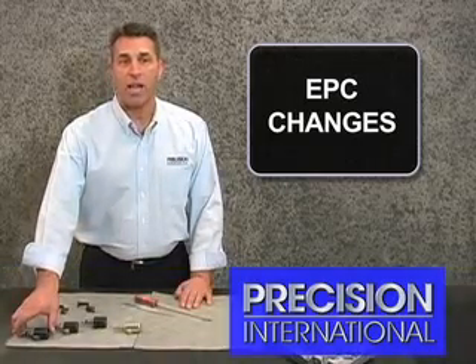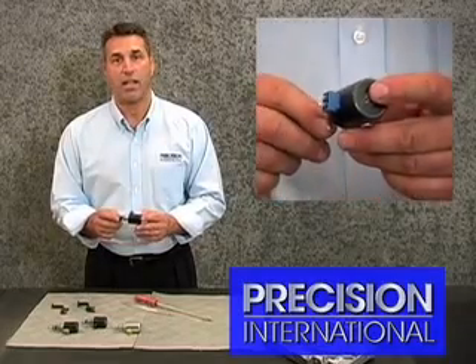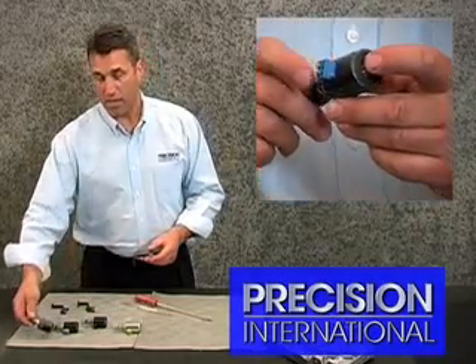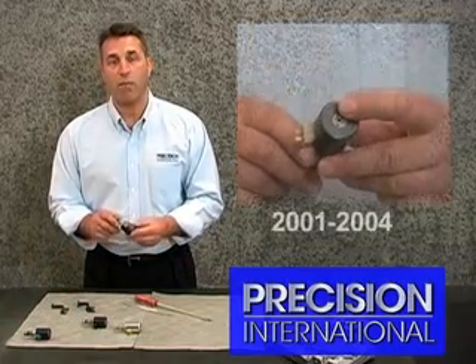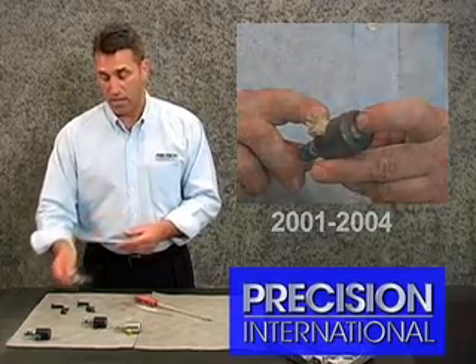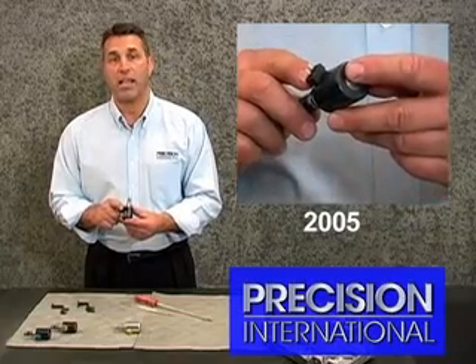The transmission originally started out with having an EPC solenoid that had a blue connector for the wiring harness. In the 2001 model year, it changed to a brown case connector for the wiring harness for the pressure control solenoid. In 2005, we have now changed to a black case connector.